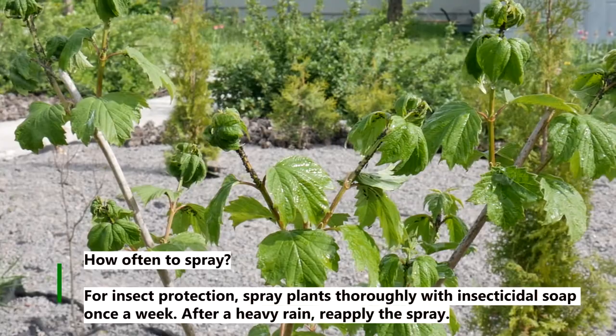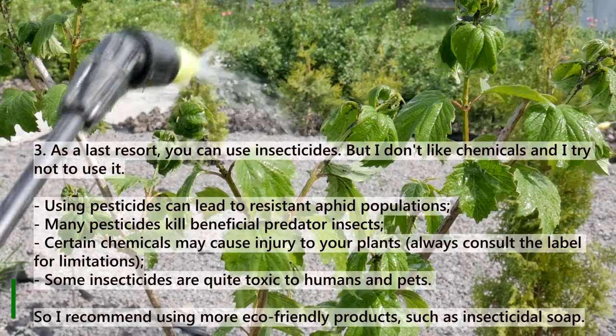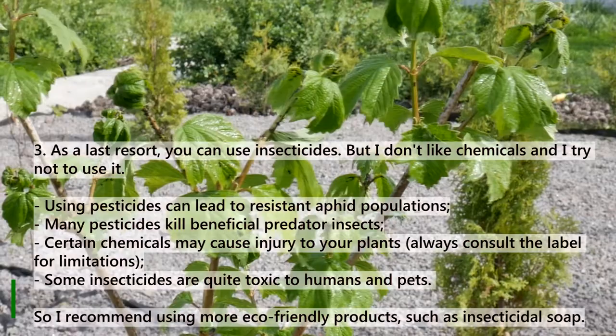Method 3: As a last resort, you can use insecticides. But I don't like chemicals and I try not to use them. Using pesticides can lead to resistant aphid populations. Many pesticides kill beneficial predator insects. Certain chemicals may cause injury to your plants, and some insecticides are quite toxic to humans and pets. So I recommend using more eco-friendly products, such as insecticidal soap.